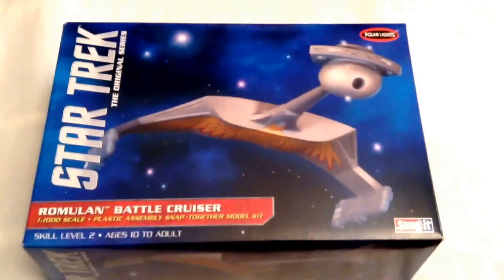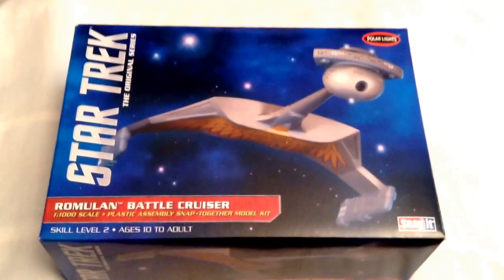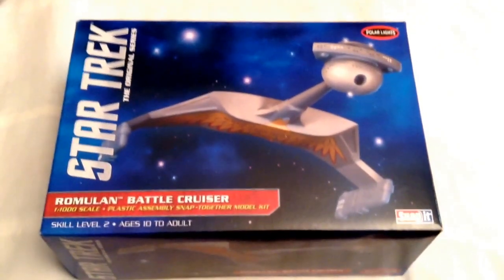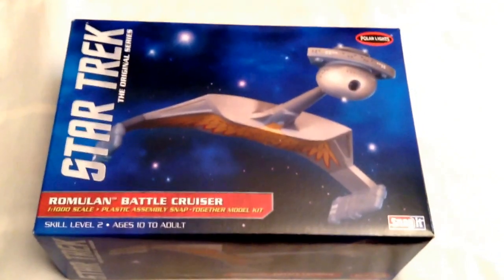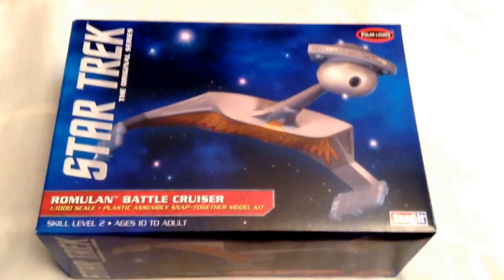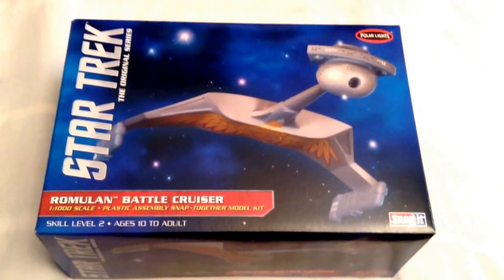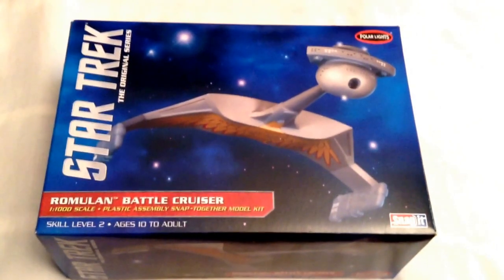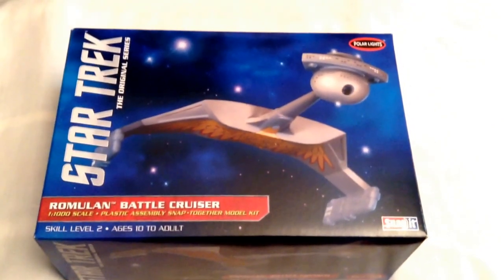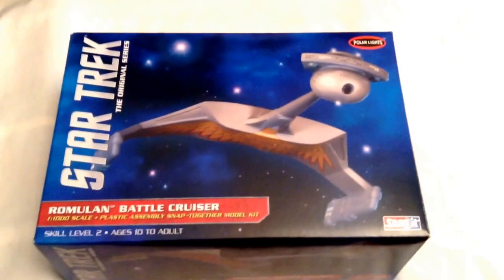Before I go, I want to give a quick shout-out to timetravelhymen88 — he's been giving me some pretty cool shout-outs so I'm returning the favor. For all you Star Trek kit fans or collectors out there, check out his channel — he's got a bunch of kits he's working on as well. Thanks very much for watching, we'll see you next time!